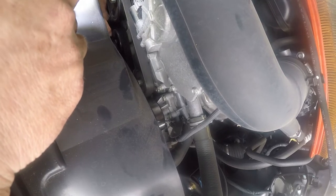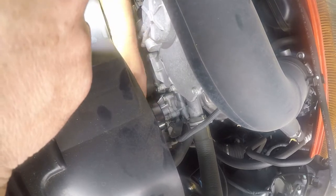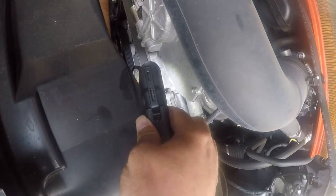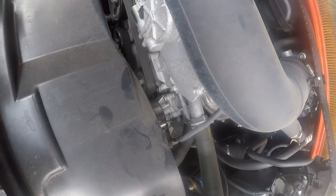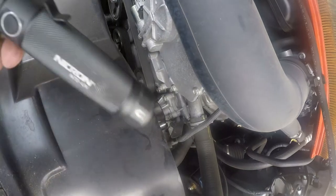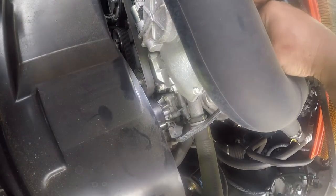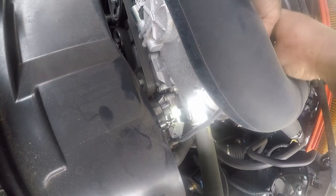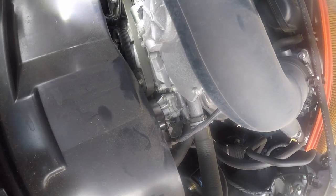That's probably an alternator pulley, this is just an idler pulley, that's either an idler pulley, fan, or air conditioning compressor, and that is the tensioner right there. And then that's your main pulley.